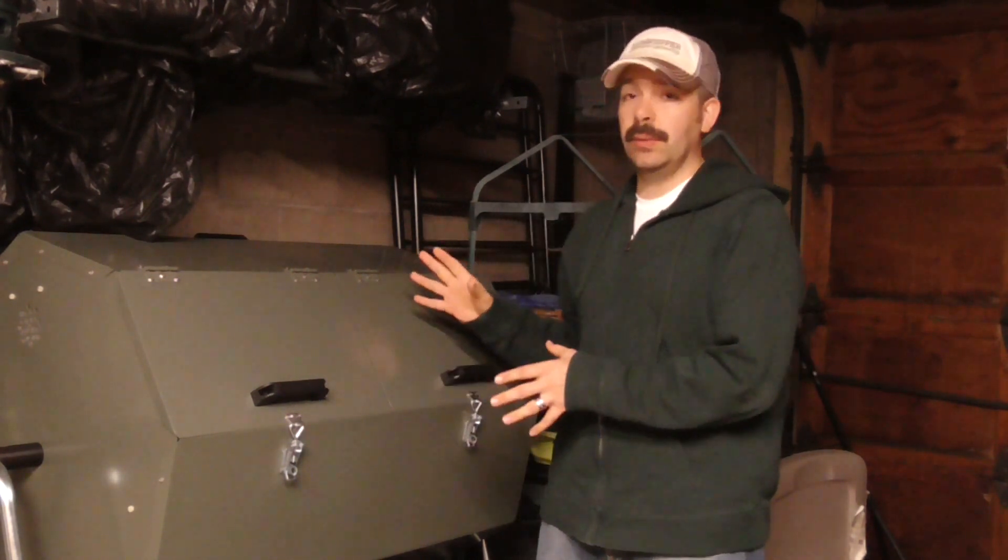Hi guys, this is El from Elbowpepper.com and today I want to show you something that you can put in with your compost to help boost the heat that's generated, especially if you're trying to do a hot composting method such as I like to do with my Geriform tumbling unit.